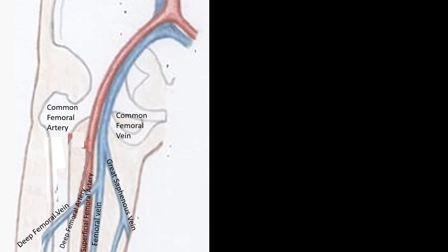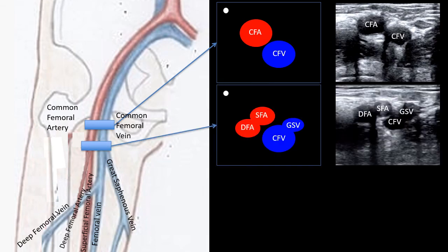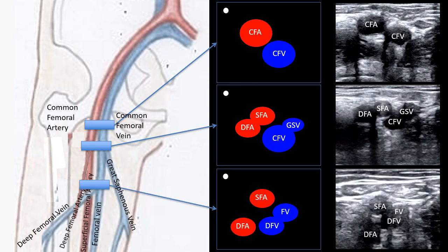The first point where we will obtain our images roughly corresponds to the femoral crease, or where the leg naturally bends. In cross-section, the common femoral vein is medial to the pulsatile common femoral artery. A short distance inferior to that, we will look for the offshoot of the great saphenous vein from the common femoral vein, which may occur slightly superior to or at the same level as the bifurcation of the common femoral artery into the superficial femoral artery and the deep femoral artery. Finally, inferior to that, we will look for the bifurcation of the common femoral vein into the deep femoral vein and the femoral vein.